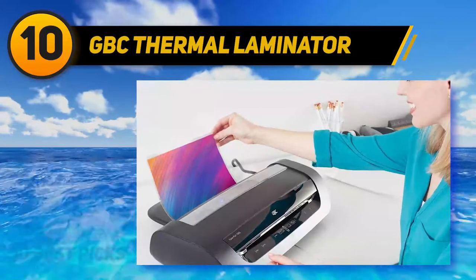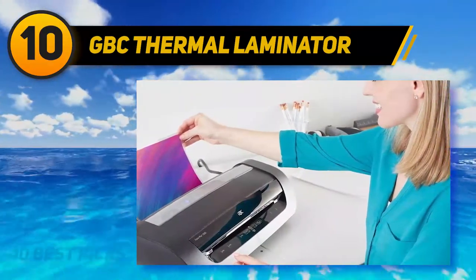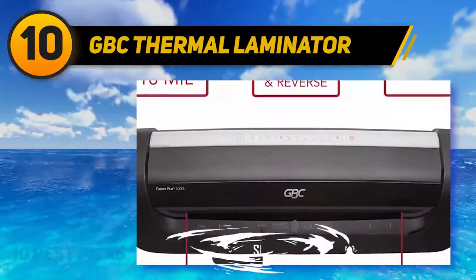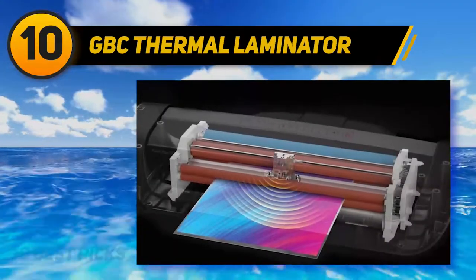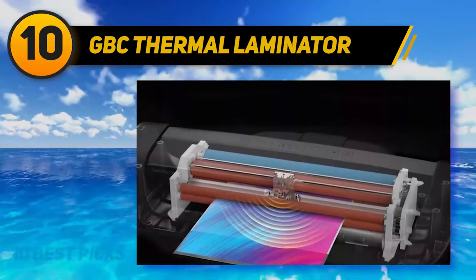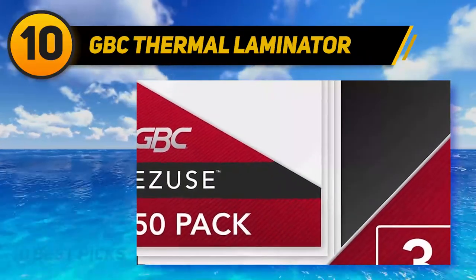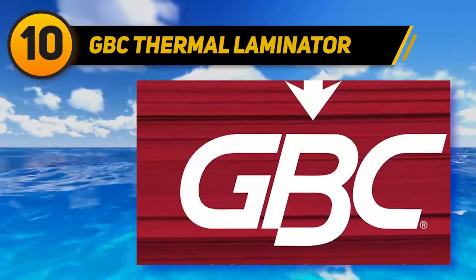It's also packed with features such as advanced auto pouch thickness detection that allows the laminator to automatically adjust to the ideal setting based on the thickness of the paper inserted. Auto jam detection clears out jams by automatically reversing jammed documents, and you'll have the option to choose the cold lamination setting to use with pressure-sensitive pouches. The six rollers ensure flawless results — no bubbles or wrinkles.